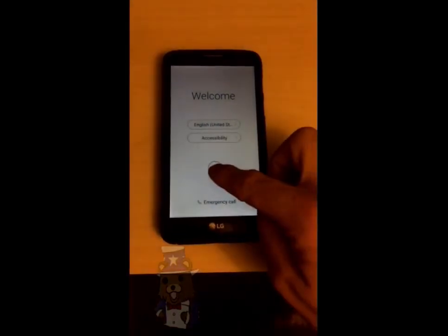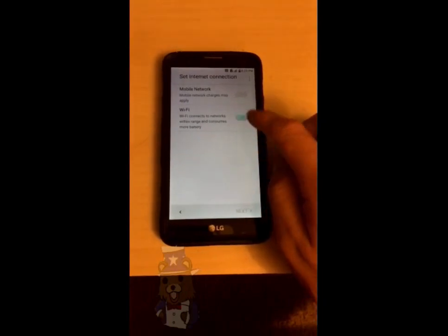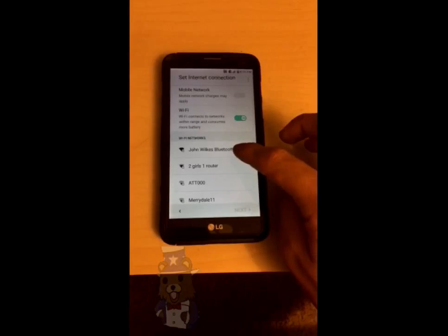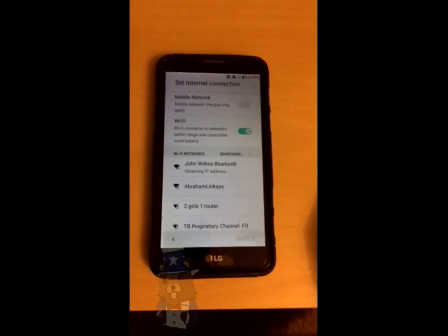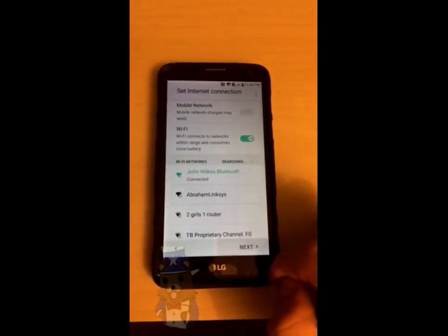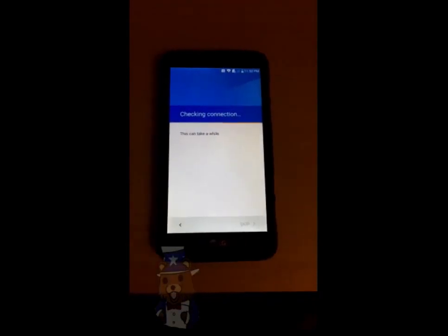Okay, so the device booted up. What you're going to do first is go through and enable your Wi-Fi, and once it scans and finds your access point, go ahead and connect to that — type in your password and everything. Alright, so I'm connected to my Wi-Fi. Go ahead and hit skip, and now I'm going to show you that the phone is Google account locked.